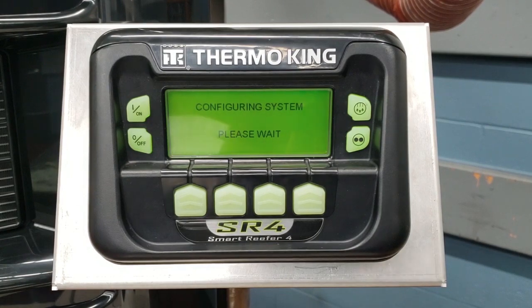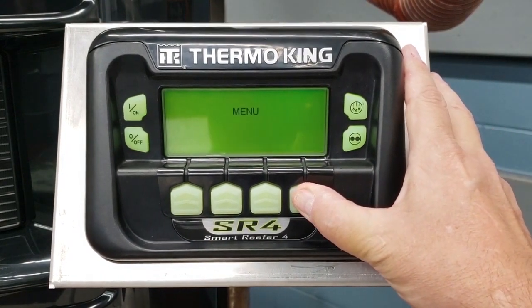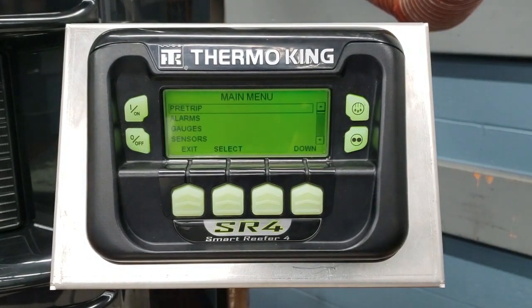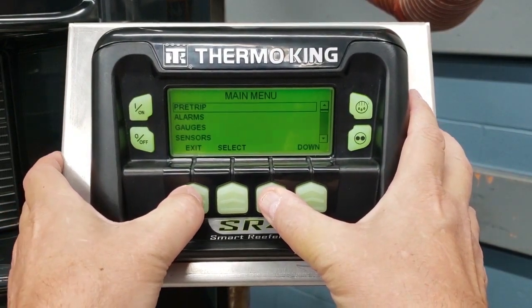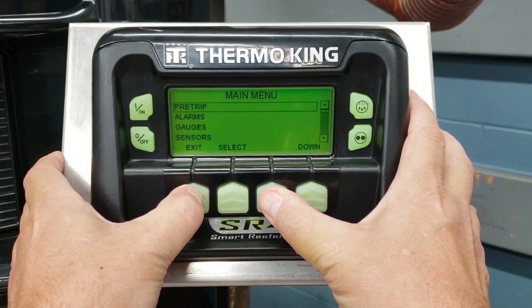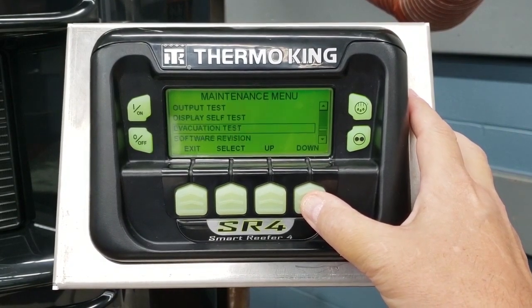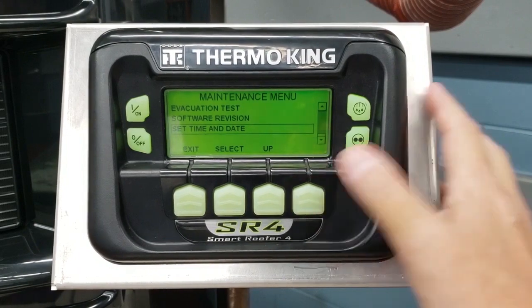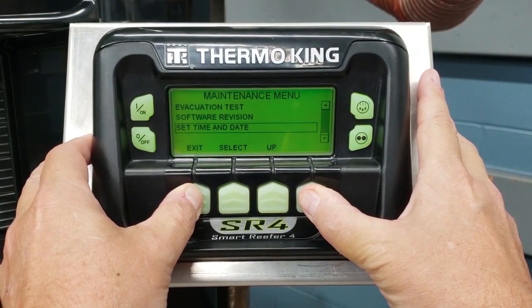Once the system boots up we're going to get into it. We're going to go into guarded access and set this up. When these hour meters that we're about to set up are tripped, we're going to get a code 132 or a code 133. We're going to push the menu button to get into the main menu, and then we're going to push the blank key and the exit key at the same time to get us into maintenance. Then we're going to go all the way to the bottom of this list in the maintenance menu until we get the soft key — go blank — and then we're going to push the blank key and the exit key at the same time, and this is going to put us in guarded access.